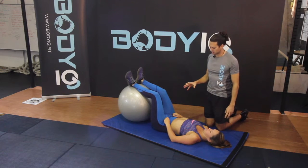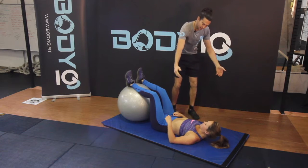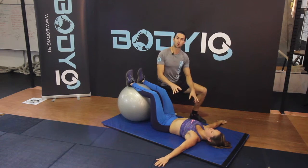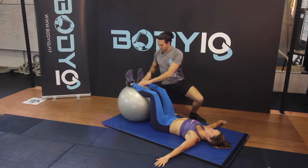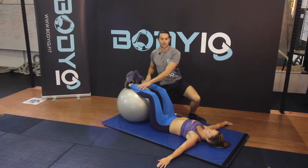The Russian Twist is a great core exercise. With your feet resting 90 degrees on the ball, bring your hands out to aid with support. The entire time you want your shoulders on the ground. You may want to widen up your stance a little bit on the ball to help you maintain your feet staying on the ball.